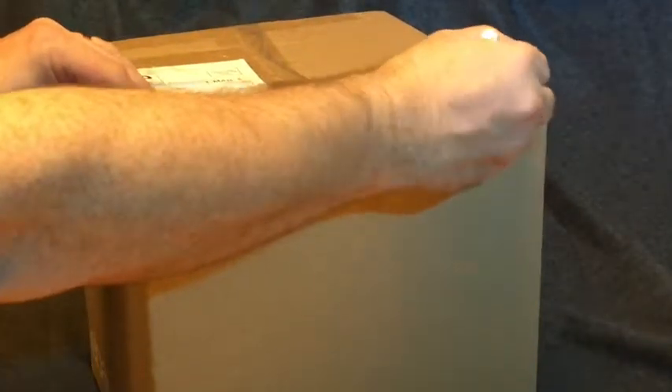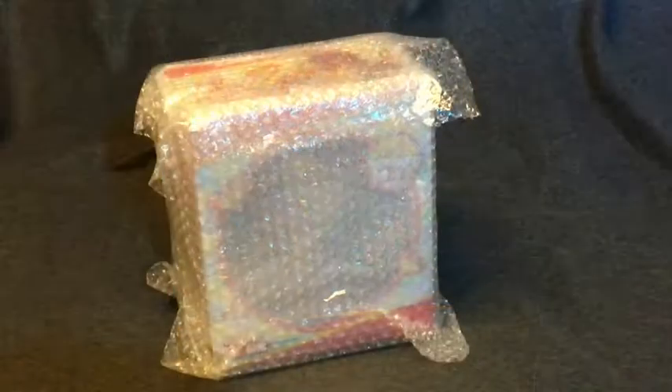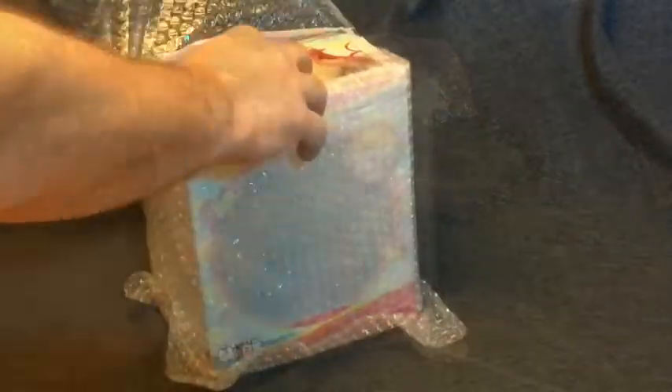I was surprised that Mia arrived in an eBay box since I ordered her from Amazon, but I guess whatever. She arrived safe and sound. As you can see, the box was bubble-wrapped and protected inside the shipping container.